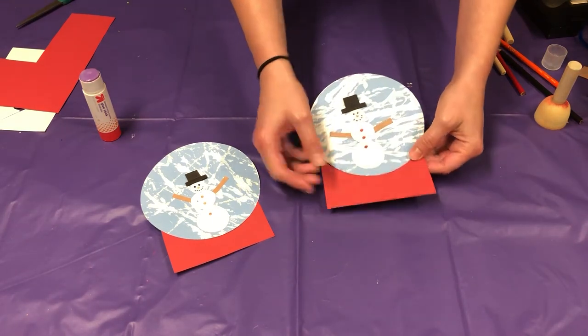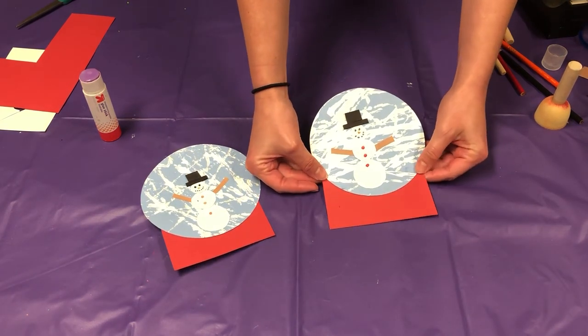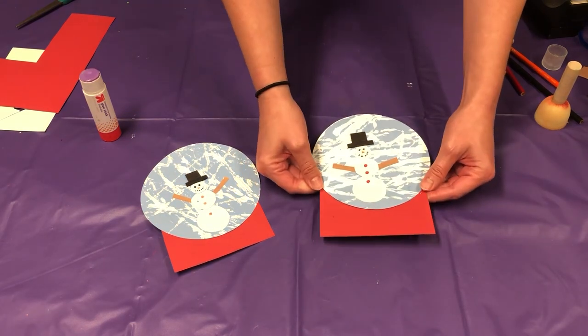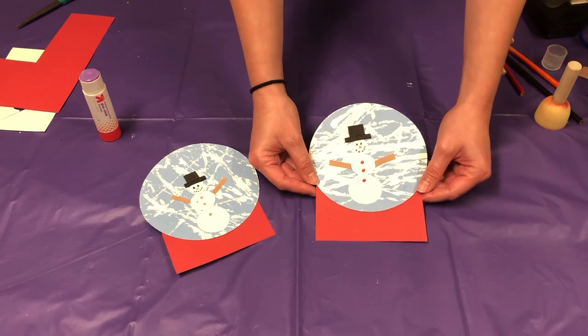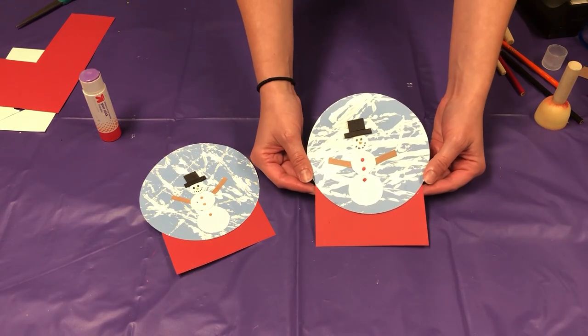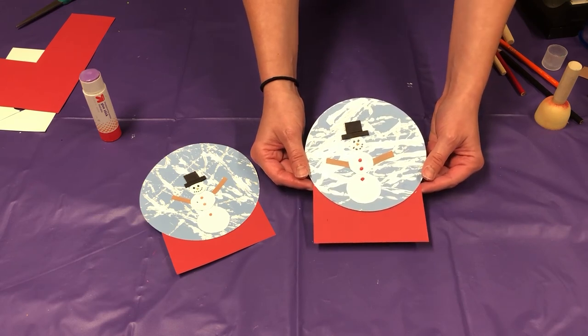If you want, you can write a little message on here — you can put your name, the year, whatever you want. It'd be really fun if you made it into a magnet and put it on your fridge, or even an ornament. I hope you enjoyed doing this craft with me today. If you did do the craft, I would love to see a photo of it in the comments below — I would love to see how creative you got with your snowman. I hope you have a great day.